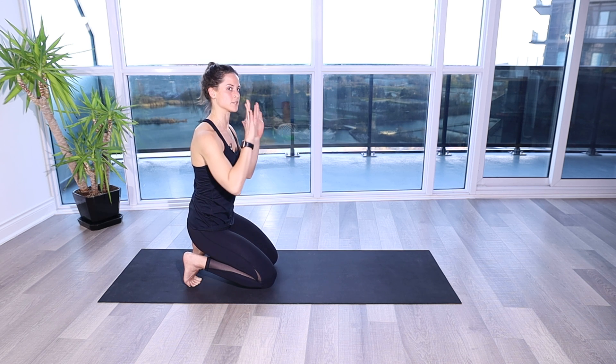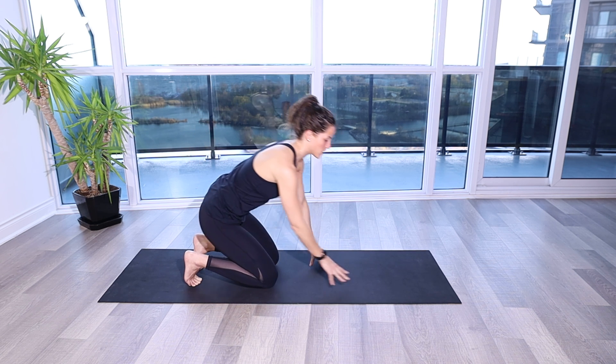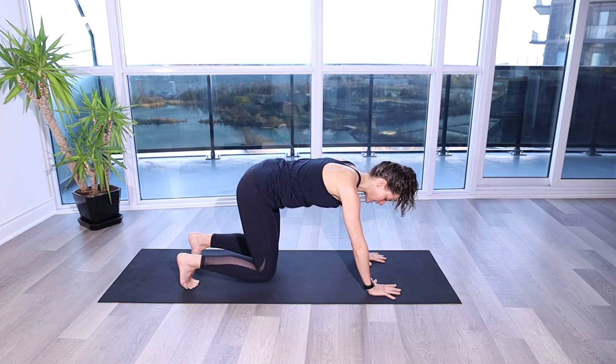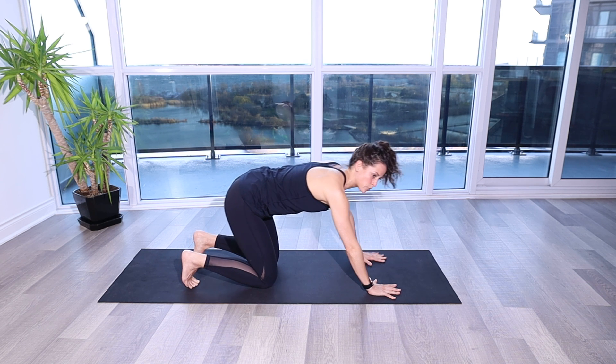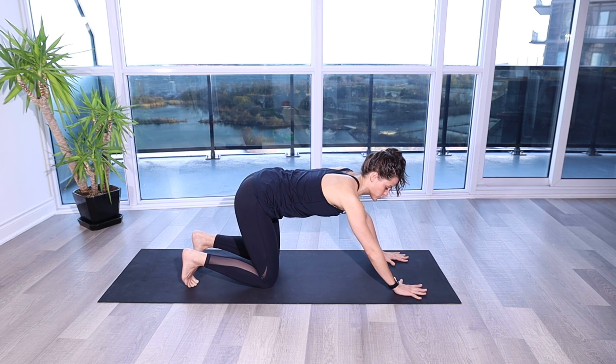We want to focus on being able to take our shoulder blades and move them out and around the rib cage. In order to do that, we're going to go into a four-point position and lift up. Now in order to get a little bit more presence onto our shoulders, we're going to take our hands in front of our shoulders.